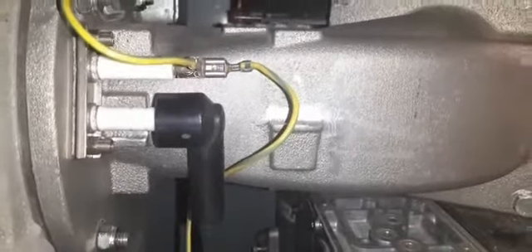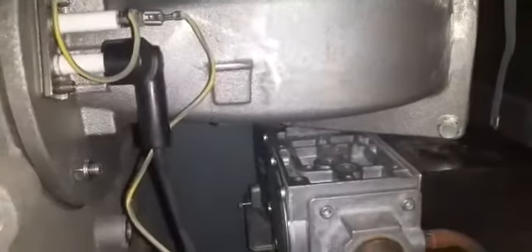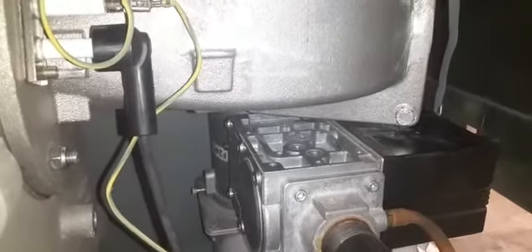Going to fire it back up to see if it goes into lockout, and carry out a gas pressure test and tightness test. Before turning anything back on, always double-check: look around, use your hands to check all bolts are in and everything is reconnected. It's easy to make mistakes, so make sure everything is inside and tightened.